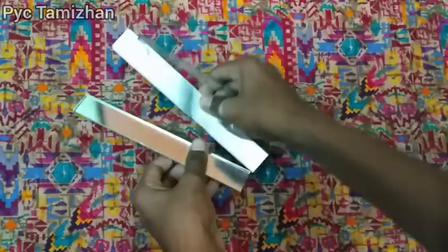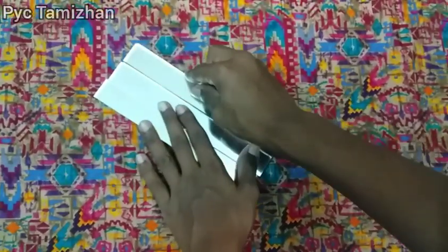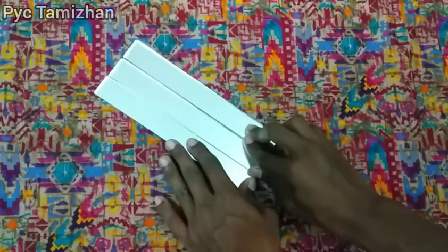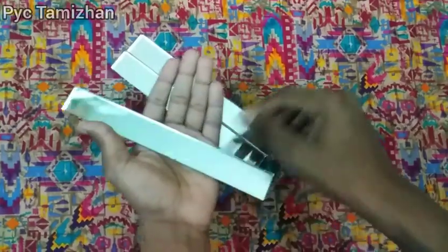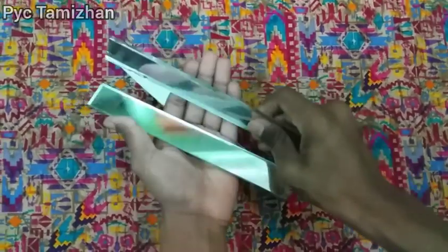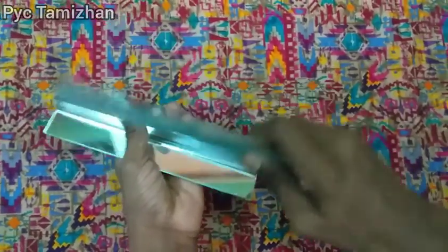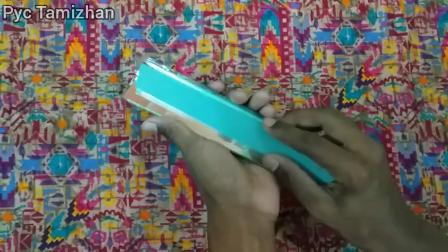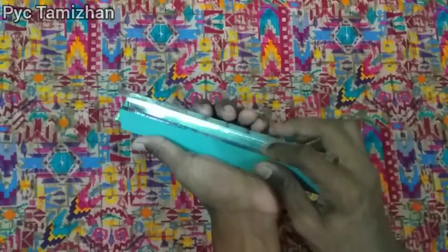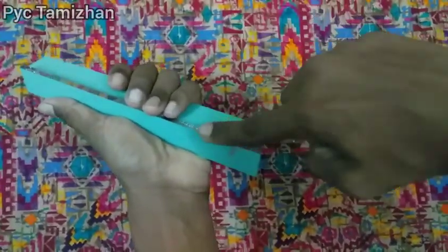This is a mirror piece. You can cut the mirror piece. If you want to do this, it will be 60 degrees. You can cut the mirror on the side.